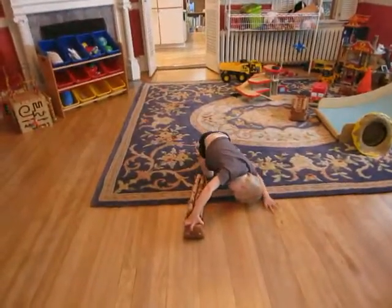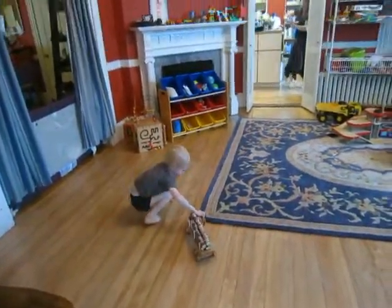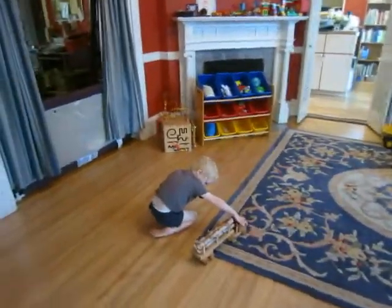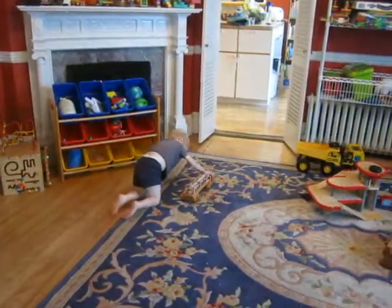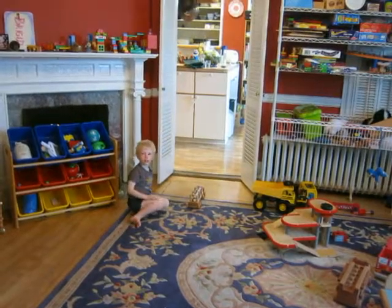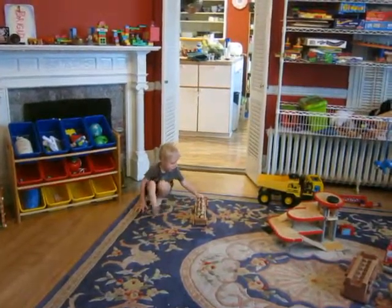Moss, do you like your new logging truck? Yeah. Do you like your new logging truck? Yeah, you can make it go around in circles. You can make it fly high like a bird up in the sky. Moss, keep it in this room. Not in the kitchen, please. That's more civilized — just a little idea.